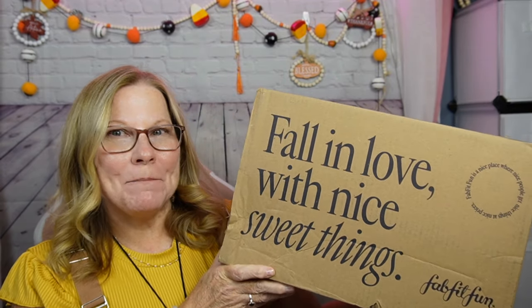Hello favorites, if you want to see what is in my Fall FabFitFun box, stay tuned.